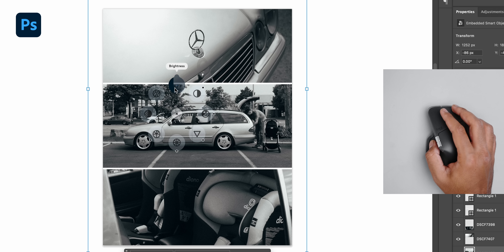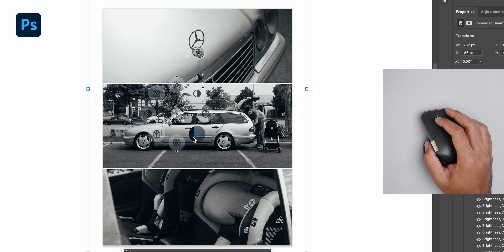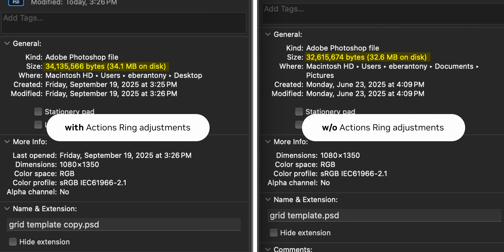You can also use this feature in Adobe Photoshop, where the experience is very similar to Lightroom. It gives you access to controls like brightness, vibrance, contrast, exposure, hue, and saturation — all adjustable on the fly with the scroll wheel, and you still experience haptics as you cycle between tools. However, I did notice a small glitch: every time I tweak the brightness or contrast, it creates a new smart filter on the selected layer. So what should be a quick one-to-two-minute adjustment session can end up cluttering your layers panel and increasing the overall file size.